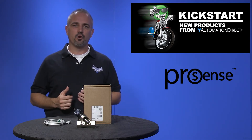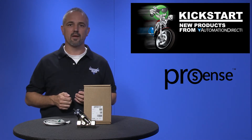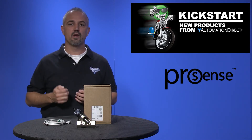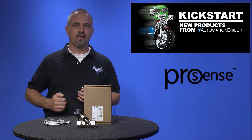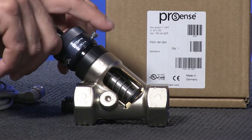The FSD series flow switch sensing principle ensures extremely fast response time and allows for a more precise setpoint setting. The setpoint can be easily set and locked with a set screw.